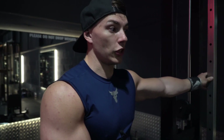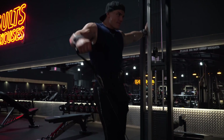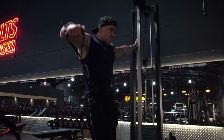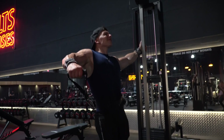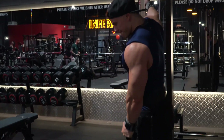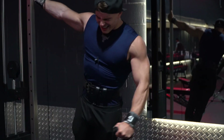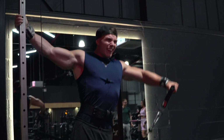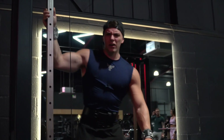We're going to hit some single arm lateral raises on the cable to finish the session off. I feel like you can never do too much side delts. With this exercise, I really like it because with the cable resistance you can lean away just a slight little bit, and that cable as you're raising up wants to drag you straight back down — really really good for capping the delt off. I'm just leaning into the machine, getting a nice stretch on my shoulder, raising and controlling down.